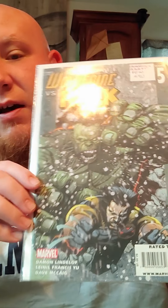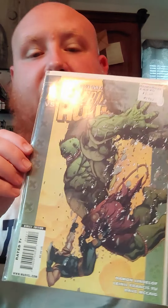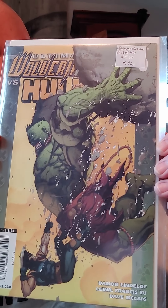Let me know what you think about the Ultimate Universe. What are your favorite stories from the Ultimate Universe? Tell me what I should get into next. I'm building several different groups of comics right now from the Ultimate Universe — Fantastic Four. I've completed this series, and I've got some of Ultimatum. I'm looking forward to getting into that.